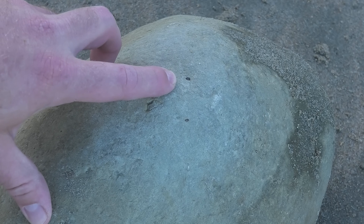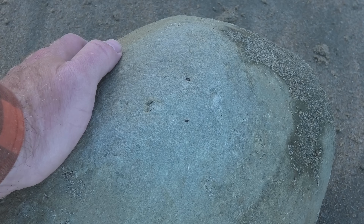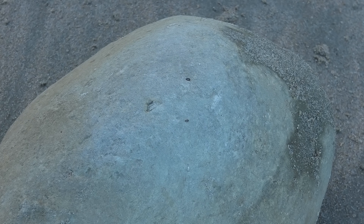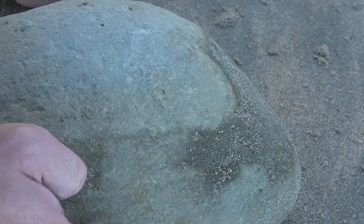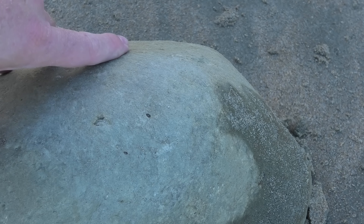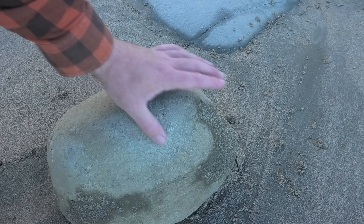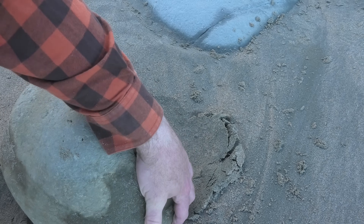I'm not sure if those are tiny teeth over there, maybe from something like a small dolphin because they can have really small teeth. There's one there, there's one there, there's maybe one further down. If it is, there's a pretty good chance that there could be a small skull inside here. So I think I'm going to carry it back — it's about 20-25 kilograms.